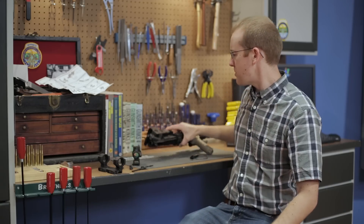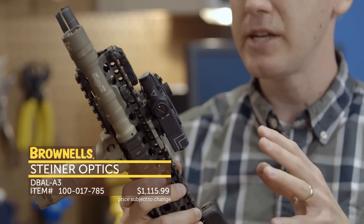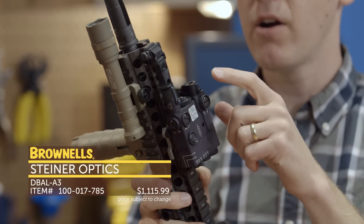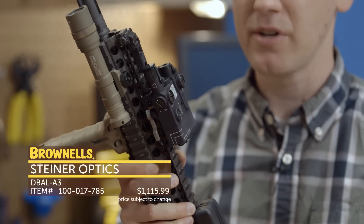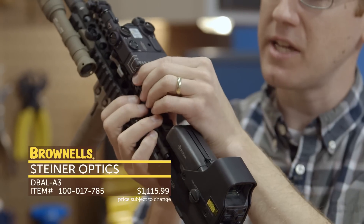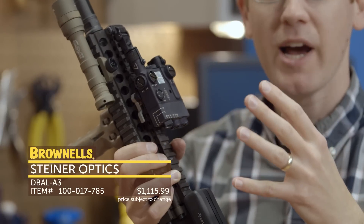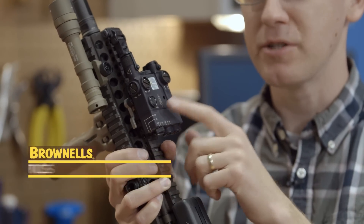Next up from Steiner, we've got some various IR and visible laser devices from them — a whole line, really. Pretty great offerings. This one here, the D-Ball, it's got IR, green laser, and an IR flood, so if you need more light with your night vision, it's a great option. You can see all the various settings — it has low intensity, high intensity, and then the same for the IR. Great if you're looking for a visible green laser or a really high-end IR laser to complement your night vision devices. That's new from Steiner, their laser devices.